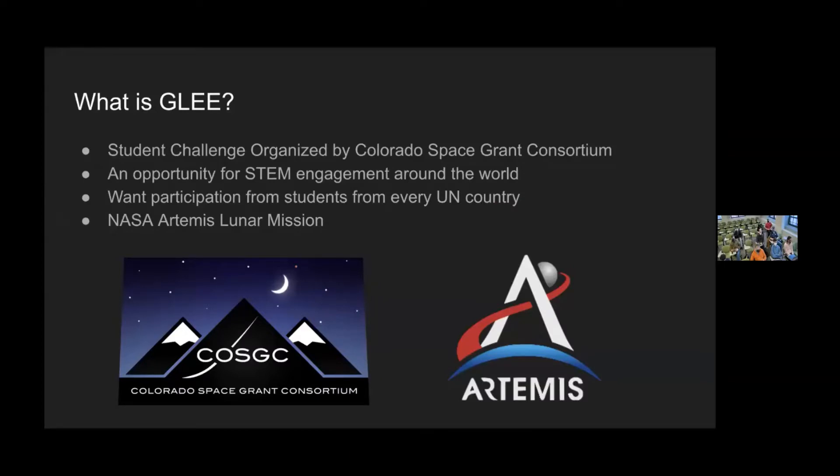So what is GLEE? GLEE was originally a student challenge organized by the Colorado Space Grant Consortium as a free opportunity for STEM engagement around the world. The NASA Artemis Lunar Mission is the next mission to the lunar surface, and GLEE is planning to put hardware on this mission.